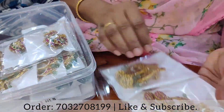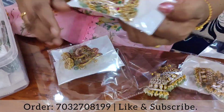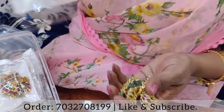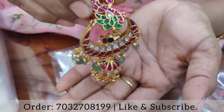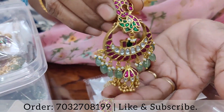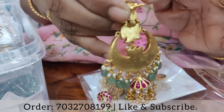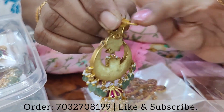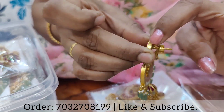I am going to mix it in the mix. I am going to put this in the mix. There is a lot of design in the mix. This is not the best design.